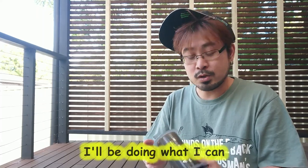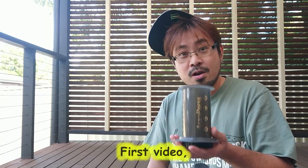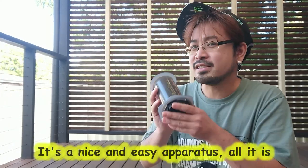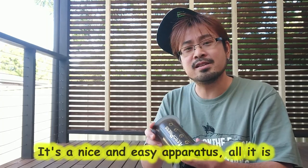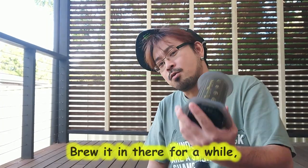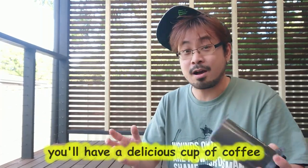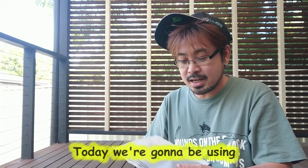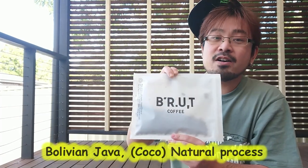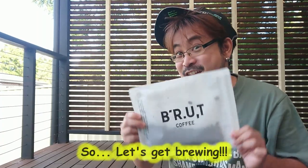Meanwhile, I'll be doing what I can — a video on homebrewing. First video, I'm gonna be showing you guys some AeroPress. It's a nice and easy apparatus. All it is is just load it up with ground coffee, add hot water, brew it in there for a while, then press it down and you have a delicious cup of coffee. Today we're gonna be using coffee from Brew — Bolivian Java, natural process. So let's get brewing.